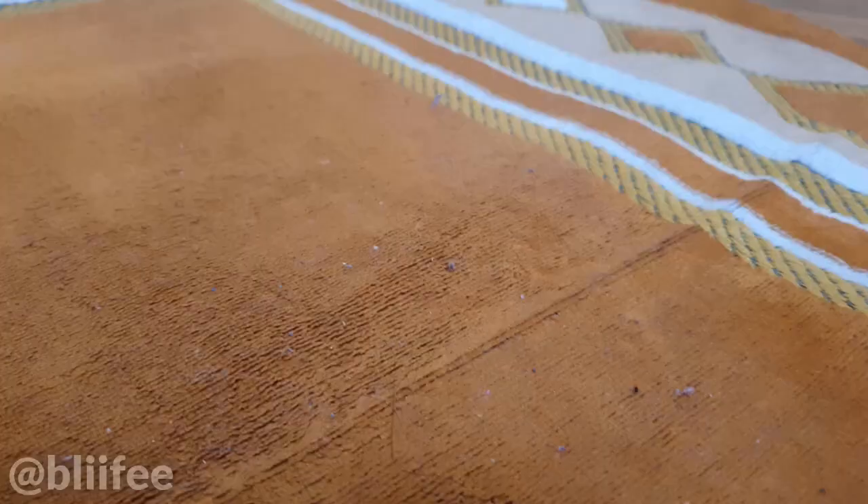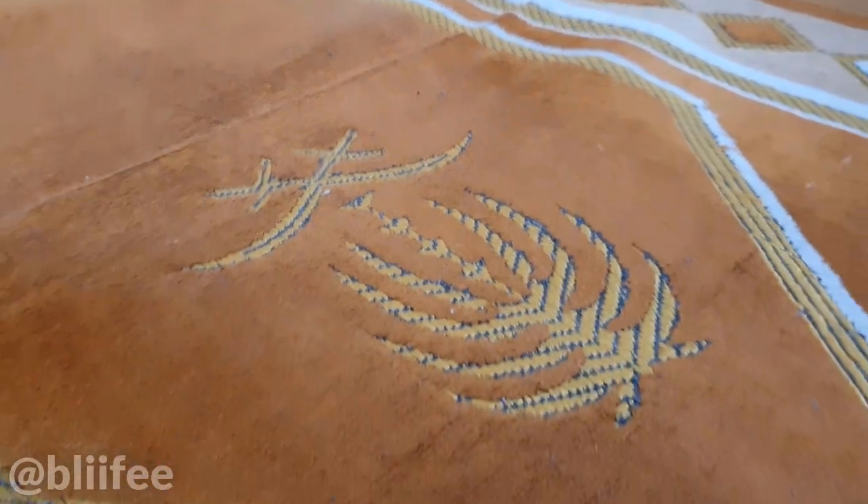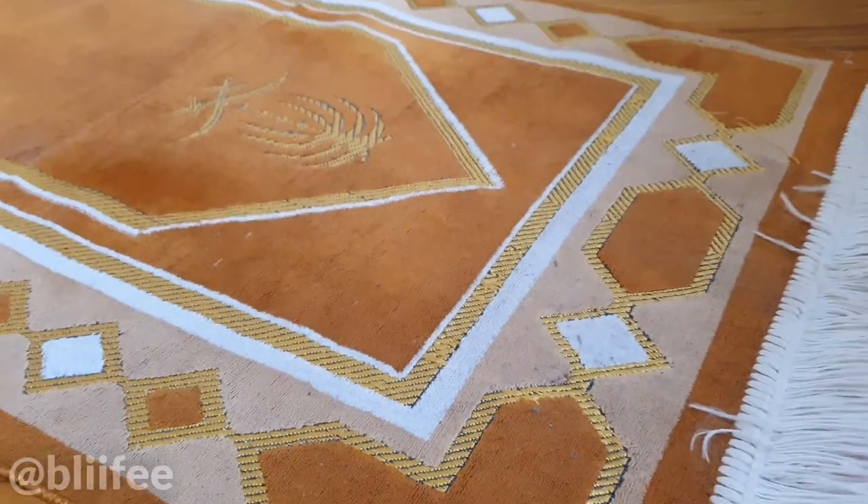So let's get right into how to clean your prayer mat without washing it. This is what my prayer mat looks like, with all the dust and stuff that has collected from the air while it was laid open. I'm going to start by brushing it first with a brush with hard bristles.